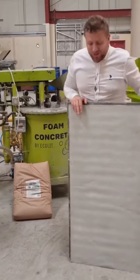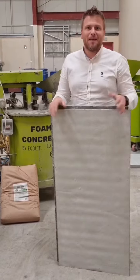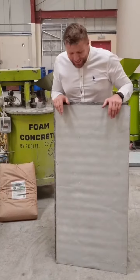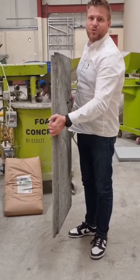Hello everyone! So guys, today we have a celebration before Christmas, before New Year, holidays. We have a panel, a panel based on our lightweight concrete ratio dry mix.